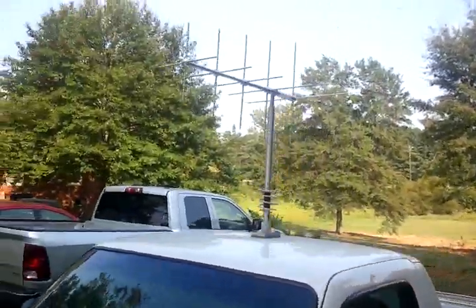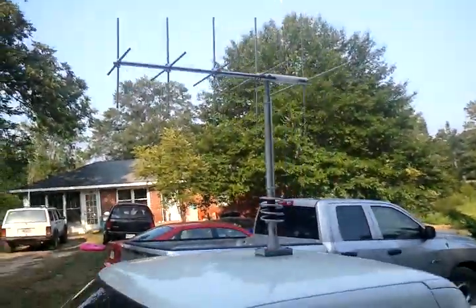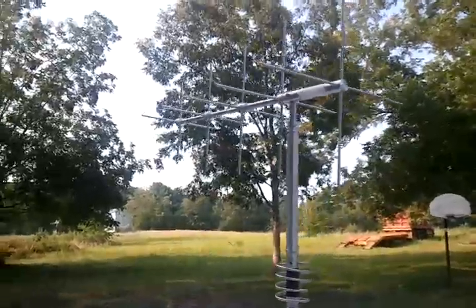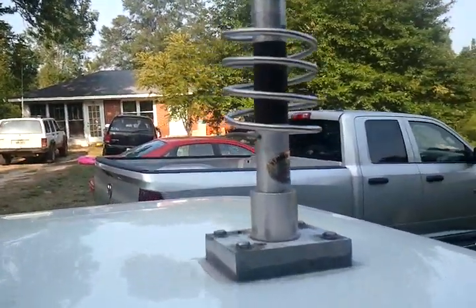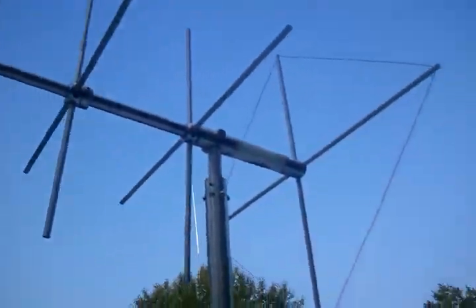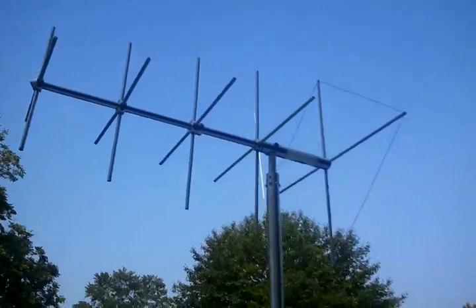Look at that cow picker right there — that's a skip talking antenna right there if you've ever seen one. Star gun antenna all the way. You put the back door key on there. There we go — there's a skip talking antenna right there, buddy.